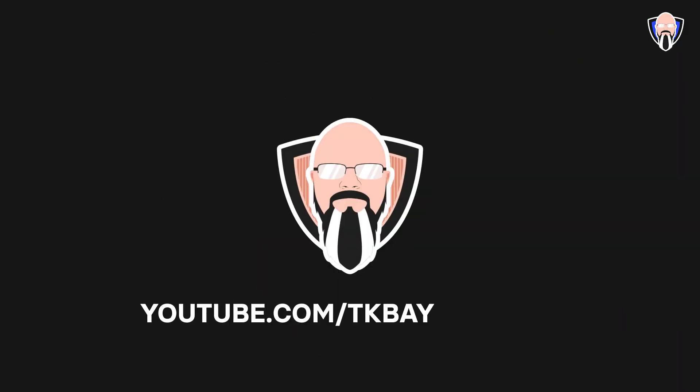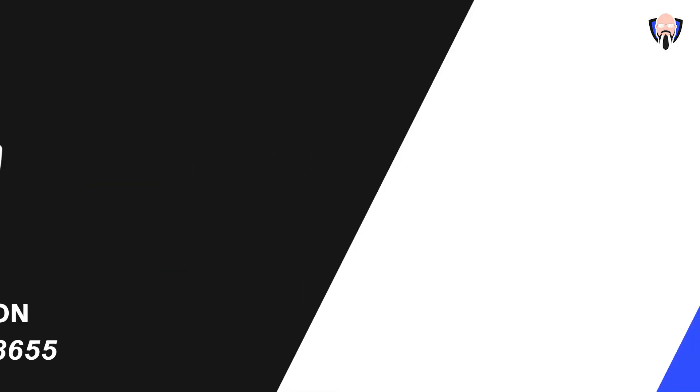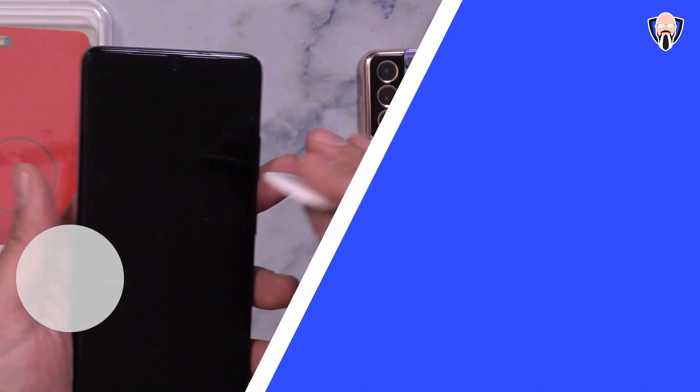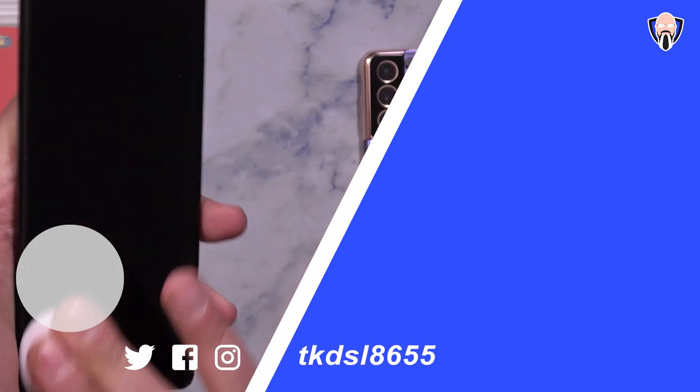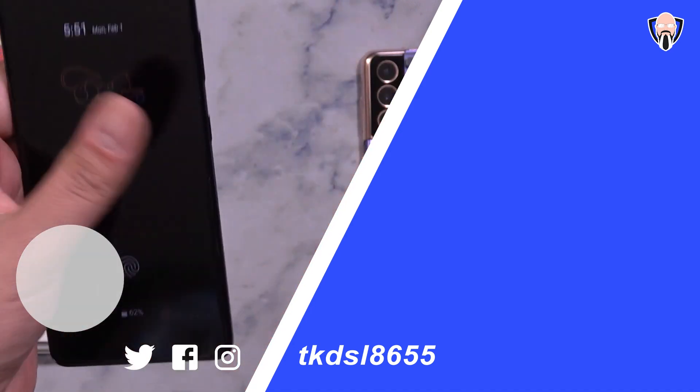Thank you very much to Whitestone for providing me the entire kit — the S21, S21 Plus, and S21 Ultra glass protectors, the glass element protection for the back, and the new custom cushions. They stay on the back of your device and you're able to clean your device with them and then put them back on. Not necessarily something I found very helpful for me personally, but it may be something for you.